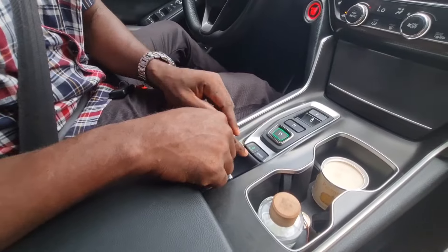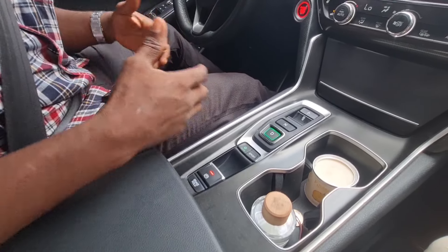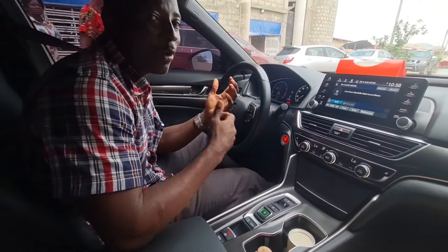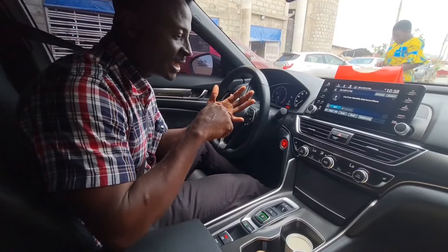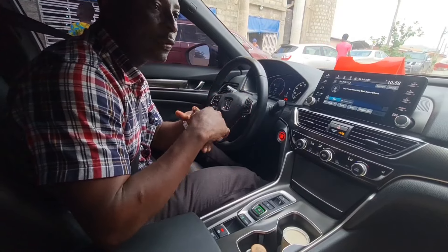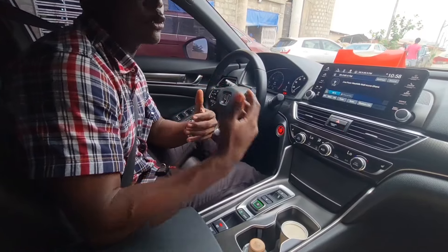When you select Drive, the arrow goes down and the economy indicator appears. Economy mode is normal driving. Other cars have D1, D2, D3, or D4 gear positions, but in this Honda Accord, when you come to the economy mode, you don't manually select those — the car handles it differently.